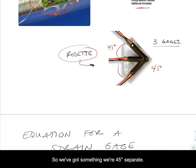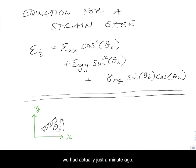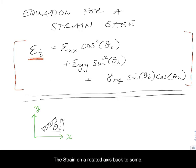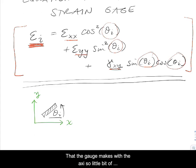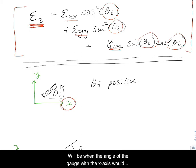The equation for the strain gauge was derived by kinematics. We related the strain on a rotated axis back to some initial state of strain, and it's related by some angle theta. As we get ready to analyze strain gauges, the strain in gauge i is related to some initial strains and the angle that the gauge makes with the axis. Here, we're going to measure theta always from some x-axis.